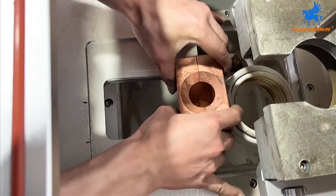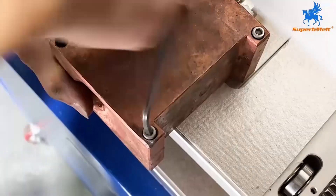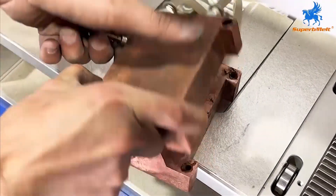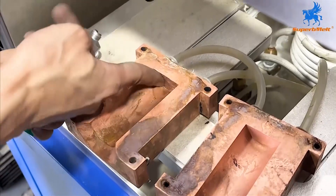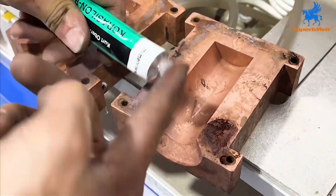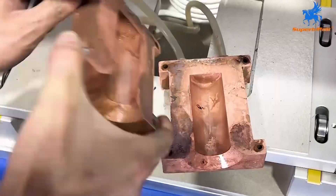Remove the copper mold from the equipment and open it up by removing the screws. Evenly apply the isolation glue to the inside of the copper mold, which makes it easier for the smelted finished product to separate from the copper mold, convenient for taking out materials.